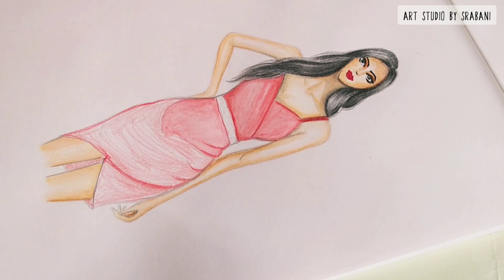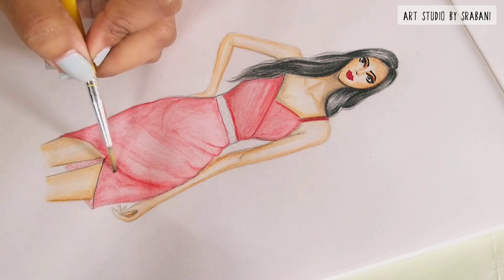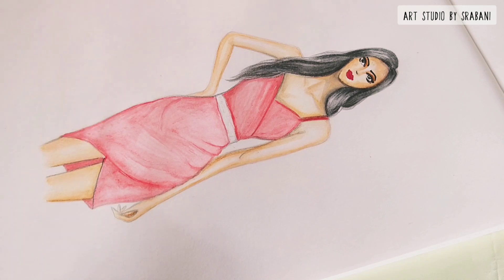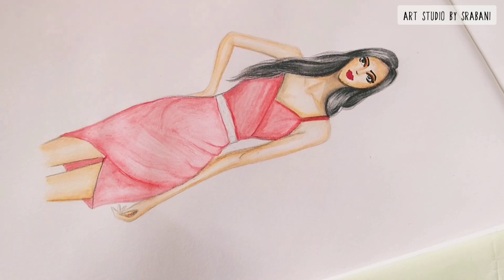Here you can see how I am using water to give a very translucent or sheer look to the fabric. This will help us later on while we are giving the folds and the highlights of the garment.